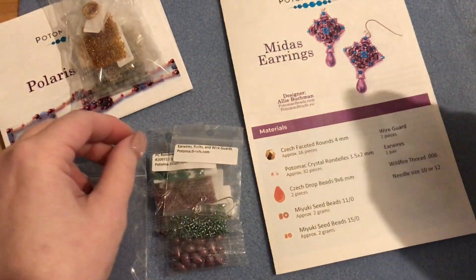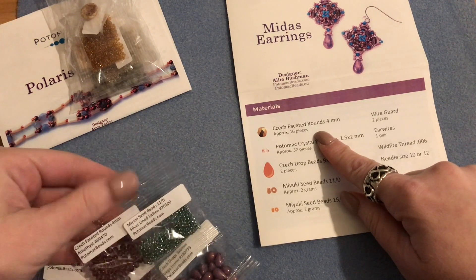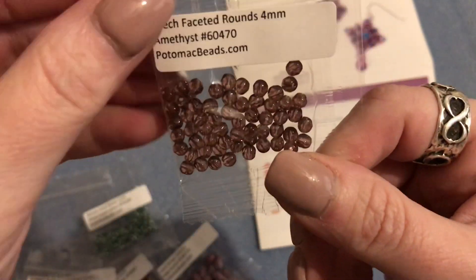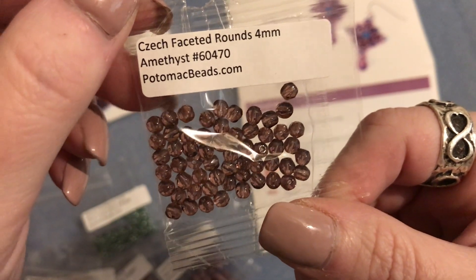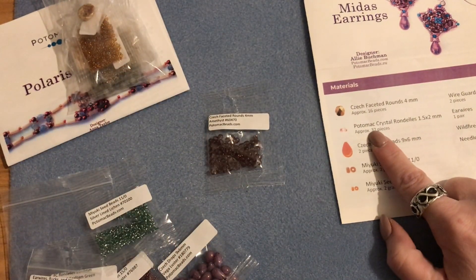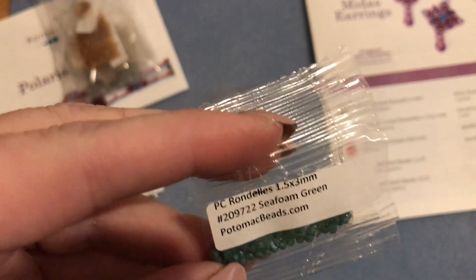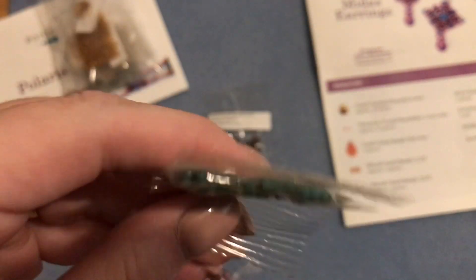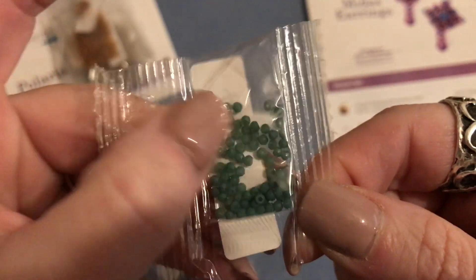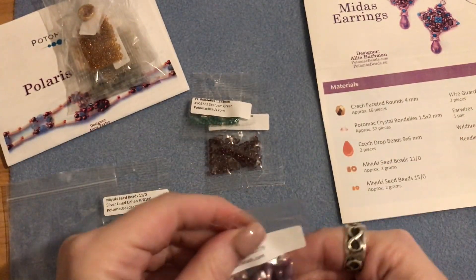For the earrings, our materials list starts with Czech faceted rounds in four millimeter. Mine are in an amethyst purple color and we only need 16 pieces. Next we need Potomac crystal rondelles in one and a half by two millimeters - they are so tiny! I got them in seafoam green. Then we need Czech drop beads - we only need two of these.